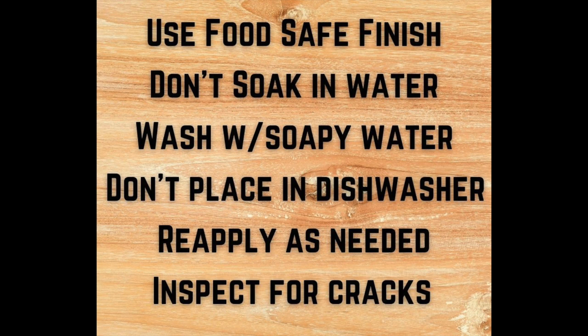Don't soak your wooden utensils in water. When washing dishes, I just take the cutting boards and wooden spoons over to the soapy water, dip them in, scrub them up real good, rinse them clean, wipe off the excess water, and let them air dry. Also, don't place wooden utensils in dishwashers. Keep an eye on your utensils and reapply the wood butter or oil as needed whenever you notice the wood starting to dry out.